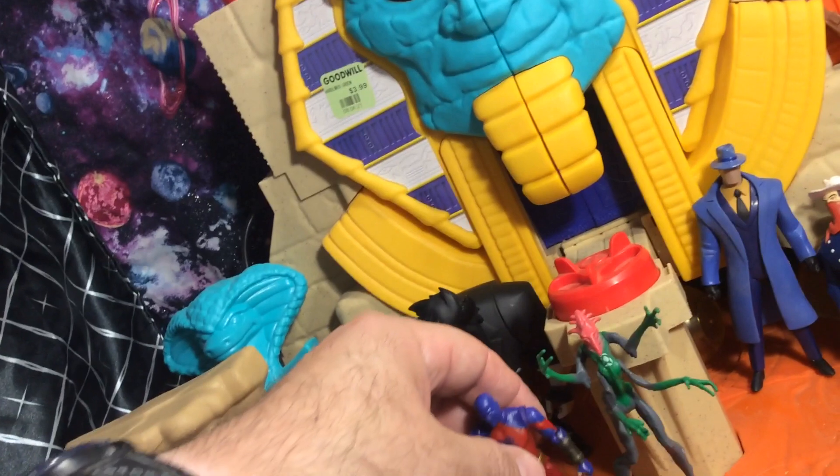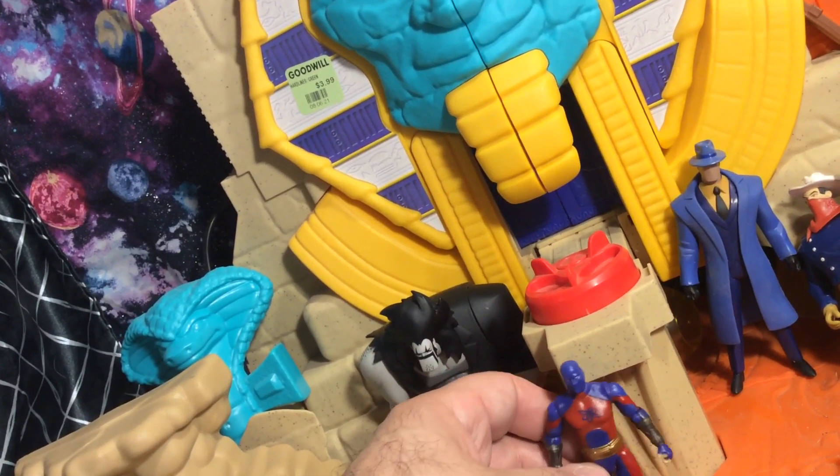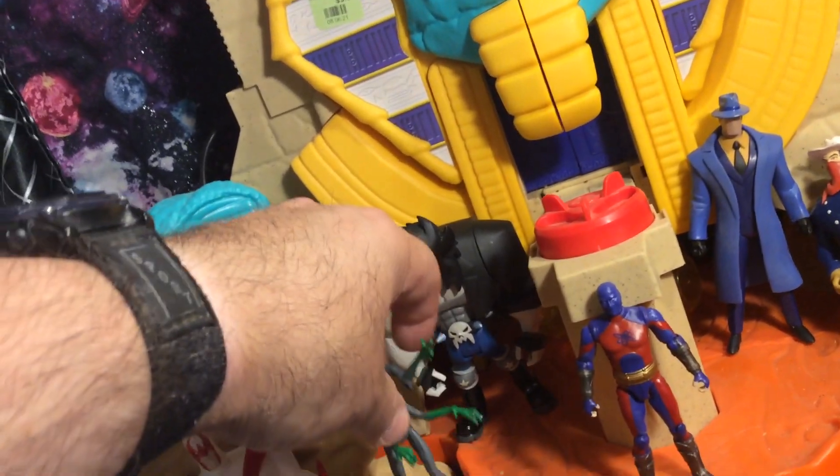But that's okay, because that's what putting and displaying your figures is about. You put them up, you display them, you play with them, you have fun. Use your imagination. And here they are.